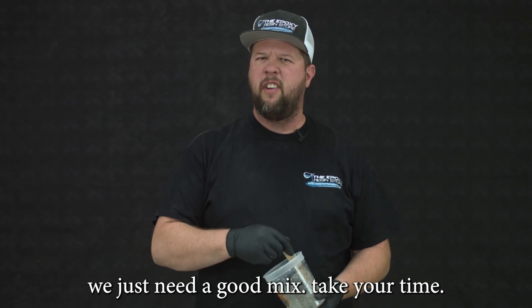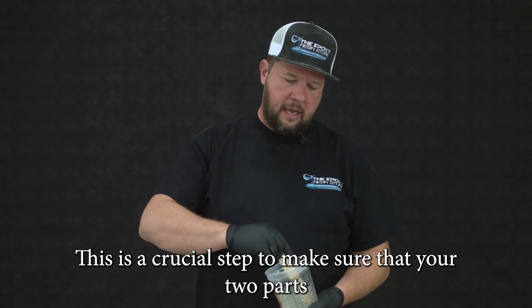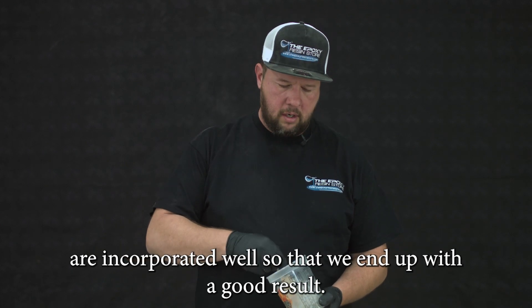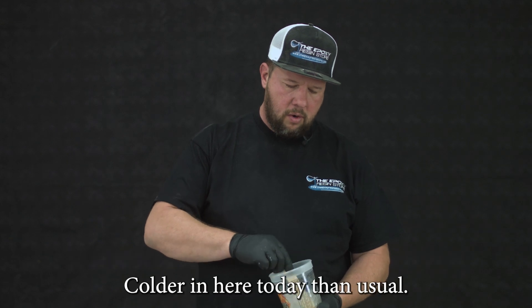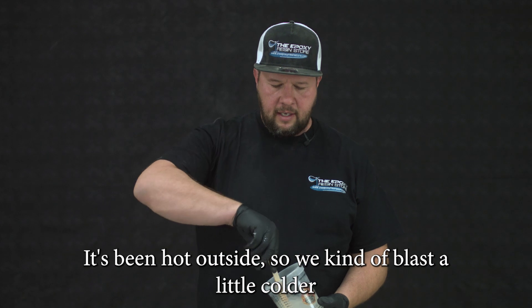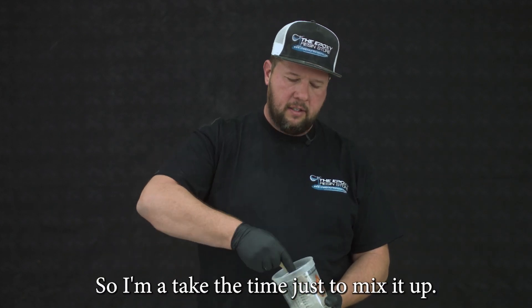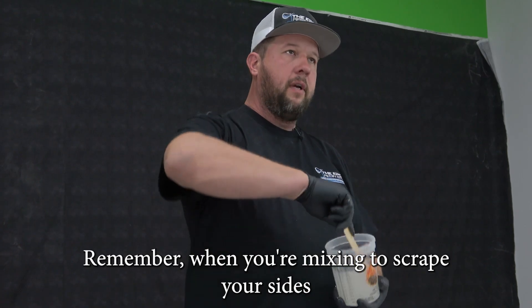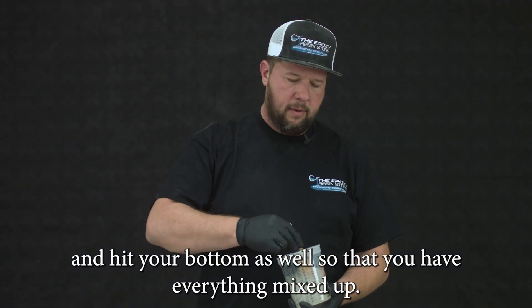Now that I've got my epoxy poured, we just need to give it a good mix — take your time. This is a crucial step to make sure that your two parts are incorporated well so that we end up with a good result. It's a little colder in here today than usual — we've had the air conditioner running and Vegas has been hot outside, so my epoxy is a little thicker. Remember to scrape your sides and hit your bottom as well so that you have everything mixed up.